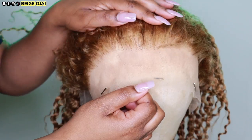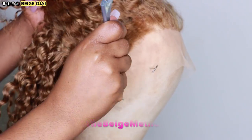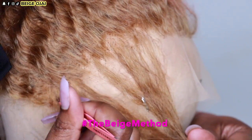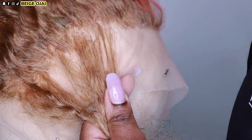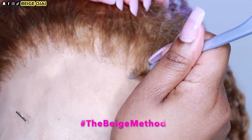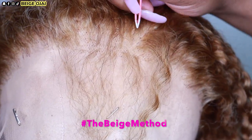Grabbing the wig and placing it straight onto my mannequin head. I do notice that the hairline is pre-plucked, but I would prefer it to be more of a gradual density. So I'm going to go ahead and pluck away some of that extra density along the hairline so that it could be thinner in the front and look a lot more natural. To do that, I'll be doing the Beige method of zigzag plucking and parting.